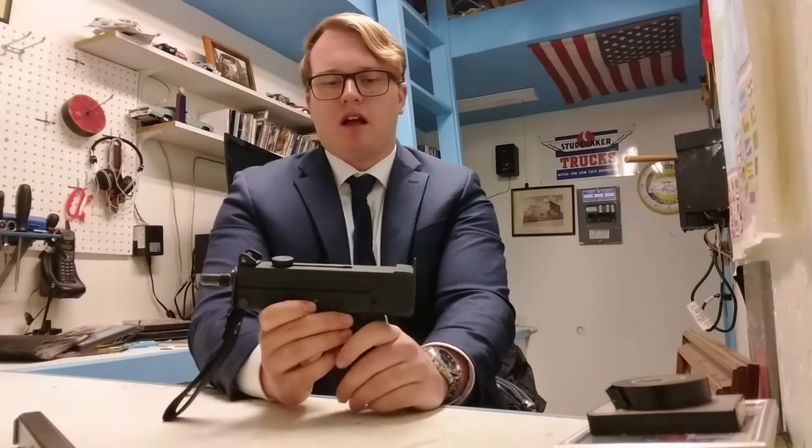Today we're going to talk about another bad guy gun in a similar vein that was very popular in media in the 1980s and 1990s — specifically the Ingram Model 10 and Model 11 submachine guns. But we're not really talking about the Model 10 itself. What we're going to be talking about are the semi-auto clones that came after. This one specifically is a Cobray M12, in .380 auto, fires from a closed bolt, it's semi-auto, and feeds from these 32-round double-stack magazines. It's a really interesting firearm.